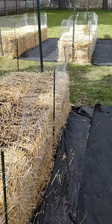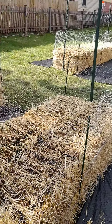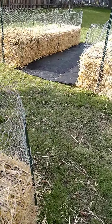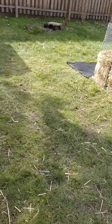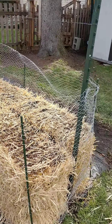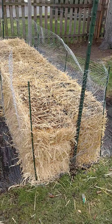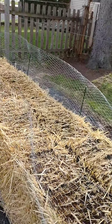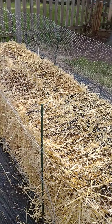We started doing this the second and third year because we had problems where woodchucks would get on top of the bales — they can climb them. If they get onto your bales where your lettuce is, they will mow everything right down in one night. They'll just destroy it. It can happen within a couple of hours.